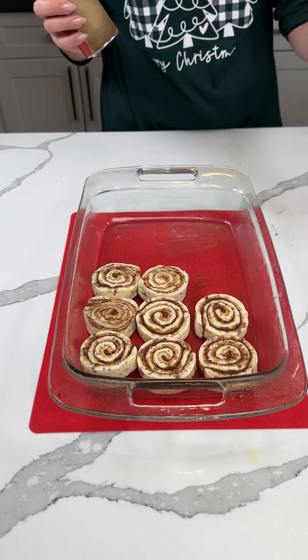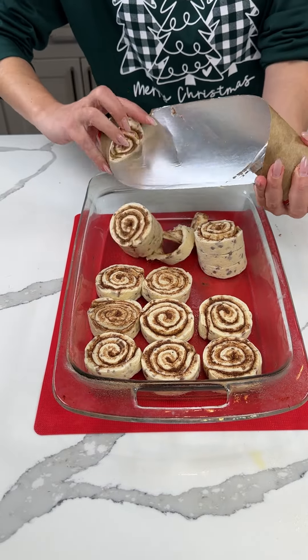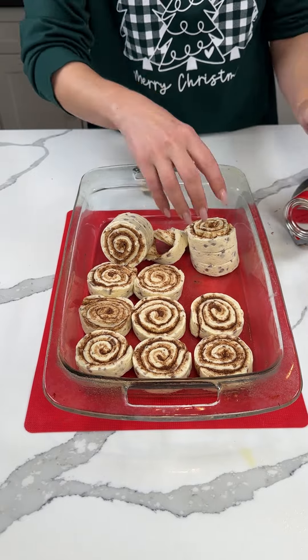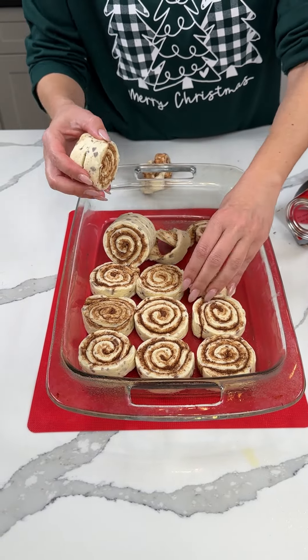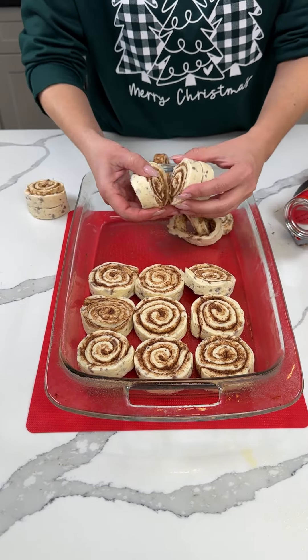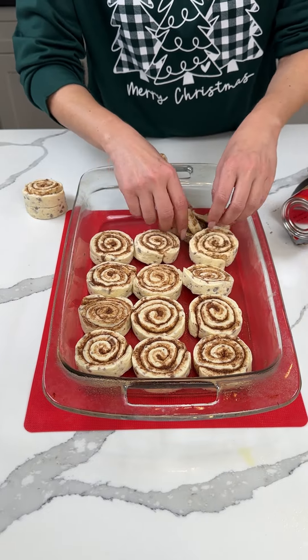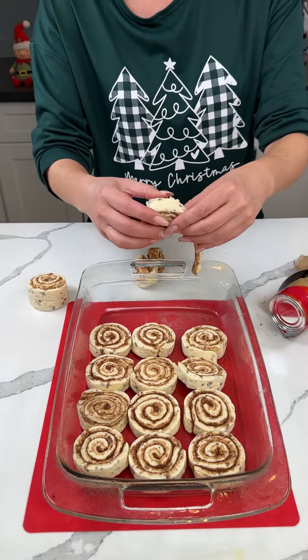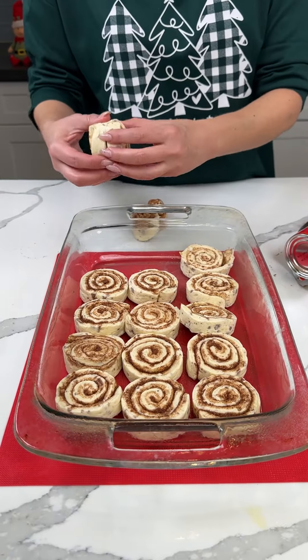We're putting them in the bottom of our greased 9x13. This one fell apart, so we're just going to rolly-roll it back together. I hit that real hard — I hope I didn't damage my counter. Oh my goodness, I didn't, right Fred? Okay, this one's rolly-rolly. We're just putting these around like so. How come they're coming apart? I don't like that. I ain't got time for that, y'all.